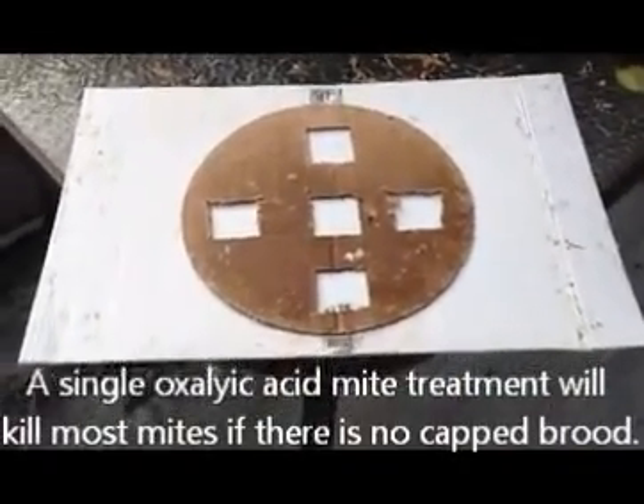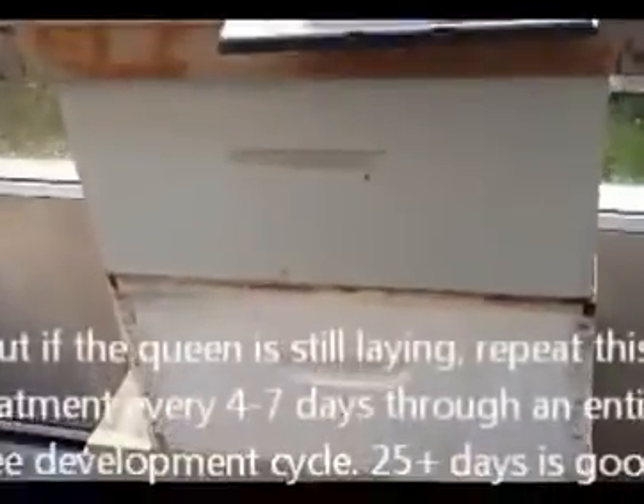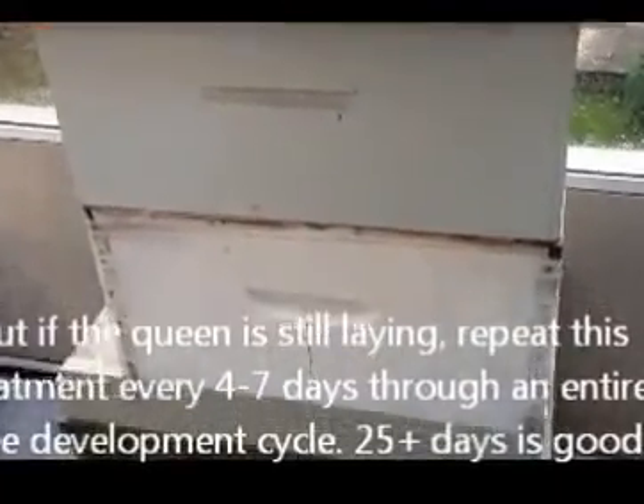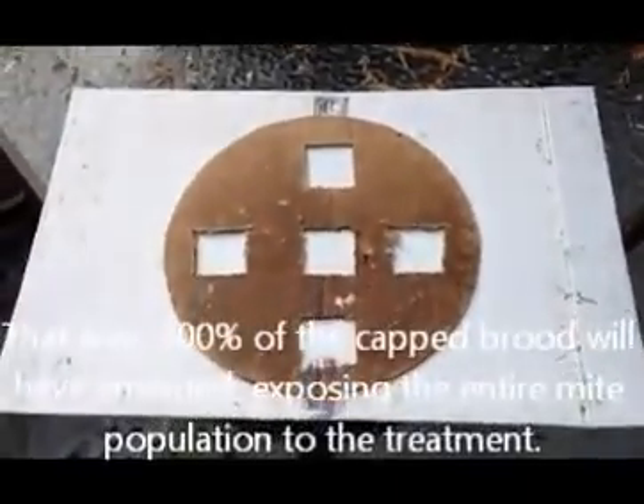I thought I'd just show this very quickly. After I put the oxalic treatment into the hive, which is over here, the mites will die and fall off the bees and drop to the bottom of the hive on the base. What you do then is you put a board at the bottom, just like so — I've got this plastic board.